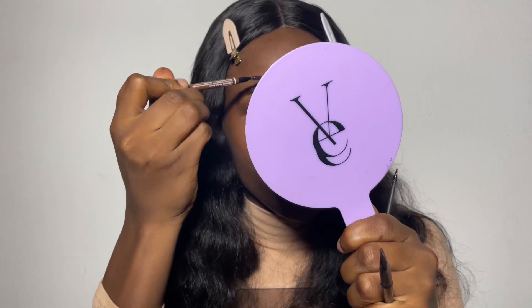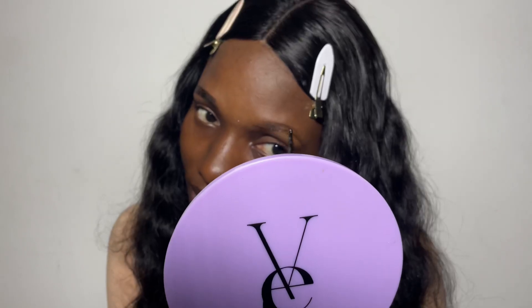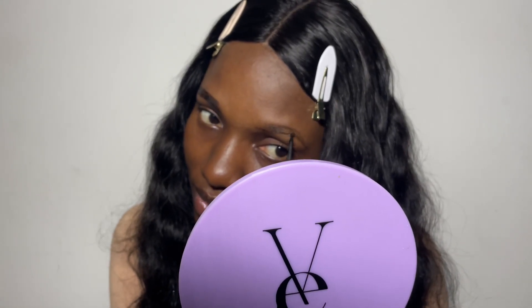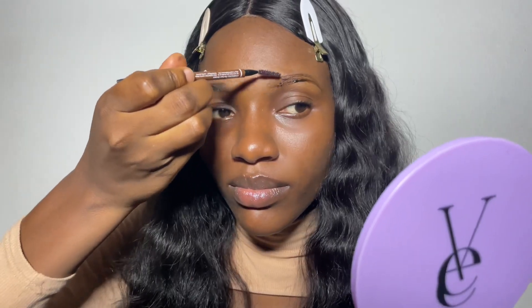I'm brushing the beginning upward. I forgot to mention I'll be using cotton pads — all you have to do is dip the cotton pad in isopropyl alcohol and use it to clean up where there is error. I'll be doing the same thing on the other brow. I'm also a makeup artist based in Abuja, Nigeria — please check out my works on Instagram at Glow by Fina.